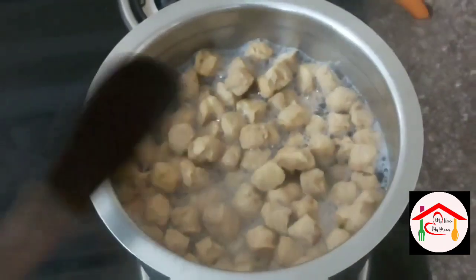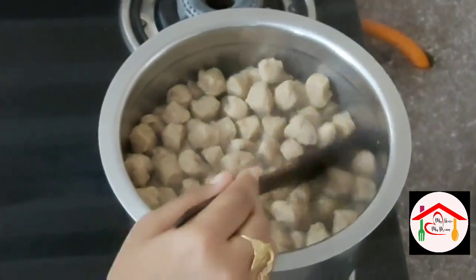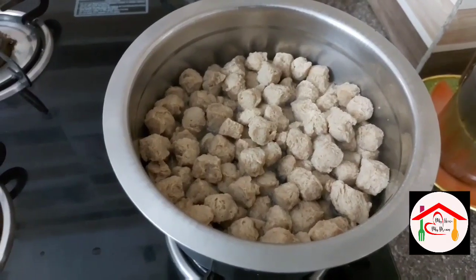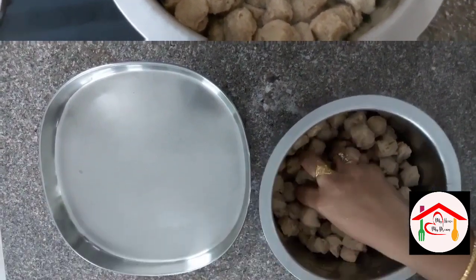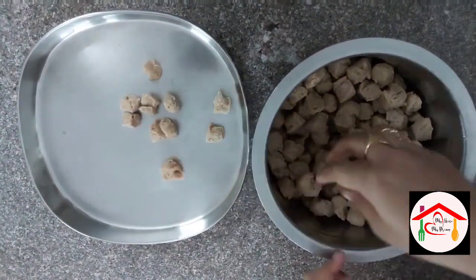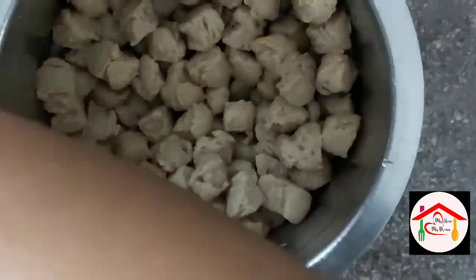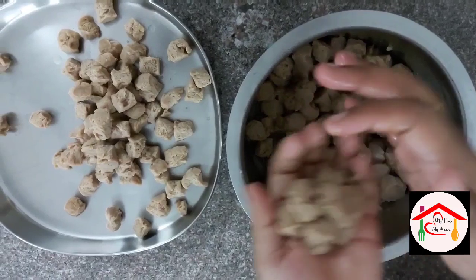Let's boil them for about 5 minutes, then drain. Squeeze out the water from the chunks onto a plate. Let it drain well — it is very crisp.